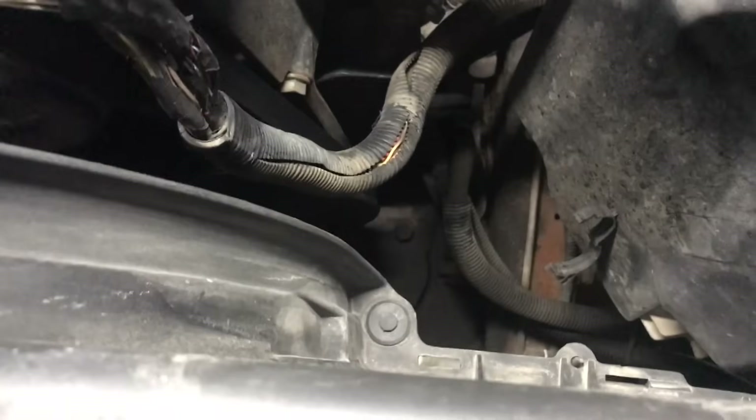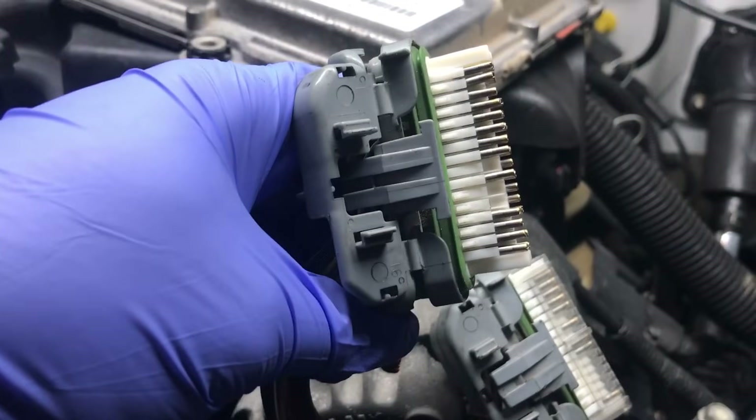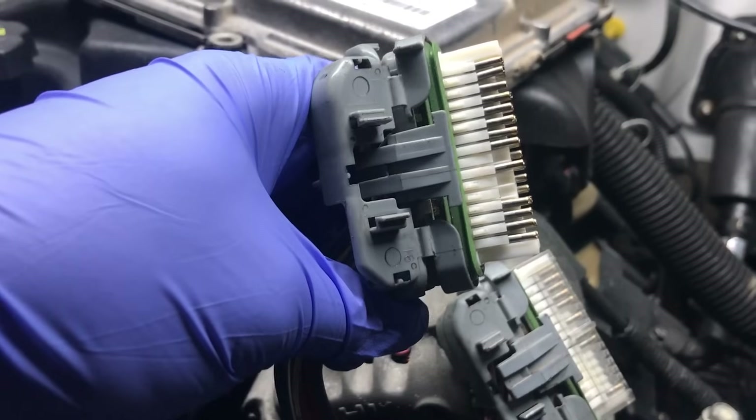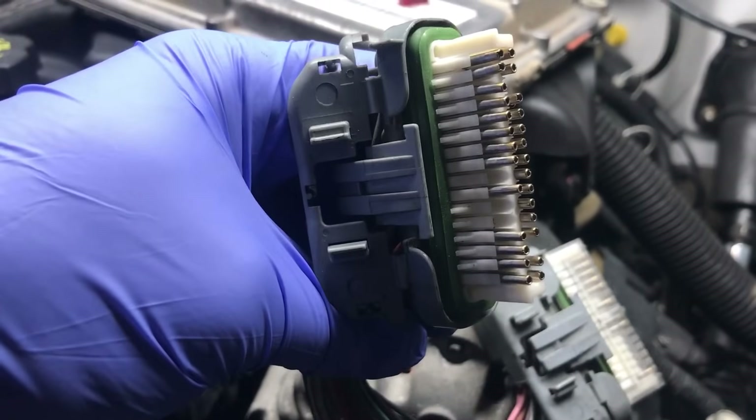It's real tight down here — a hard 90-degree angle — keeps the wires real tight and makes it real difficult to plug in and unplug trying to get the thing out. But just check your pins; it's usually always the problem.